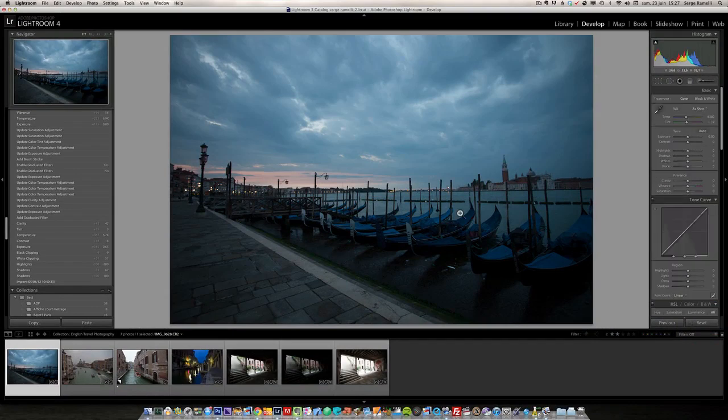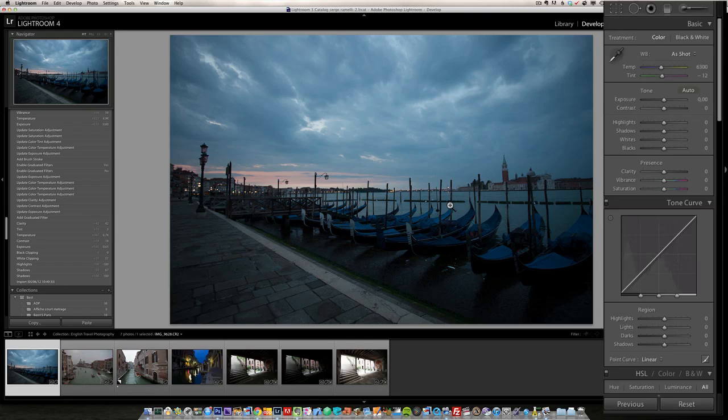Welcome to this first video. We're going to start retouching travel photography in Venice, starting with a photo I took very early in the morning at sunrise — about five o'clock. It's usually really worth it, but this photo still needs quite some retouching so that we get a better feeling of how it really was that morning. This is a raw file, which is why it looks a bit uncontrasty and not great.